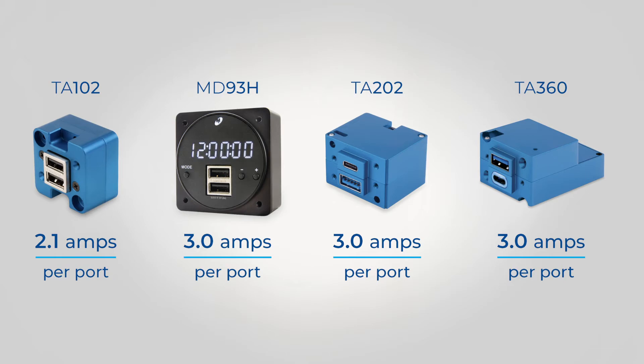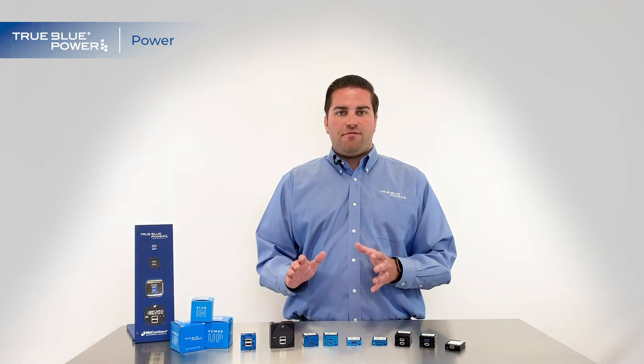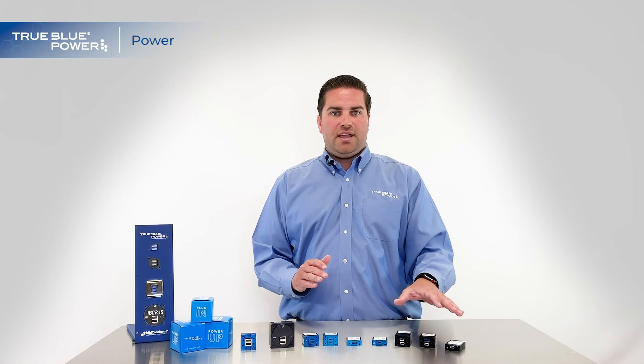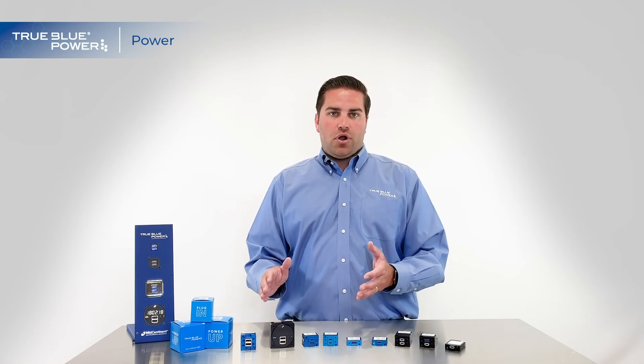As we talk about voltage, 5 volts is your standard voltage that is required by almost any device. So even your larger devices that want a ton of power will still charge at 5 volts — that's a pretty standard voltage. All the units I mentioned, with the exception of the TA-360, will output 5 volts of charge.